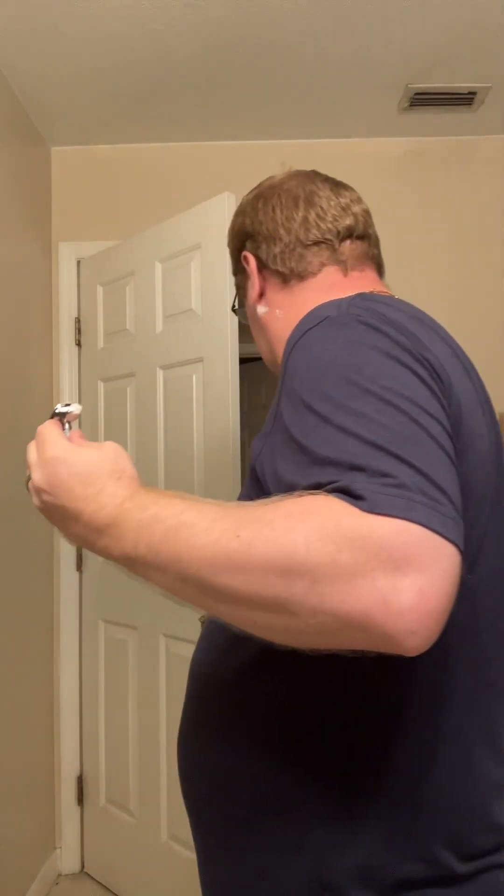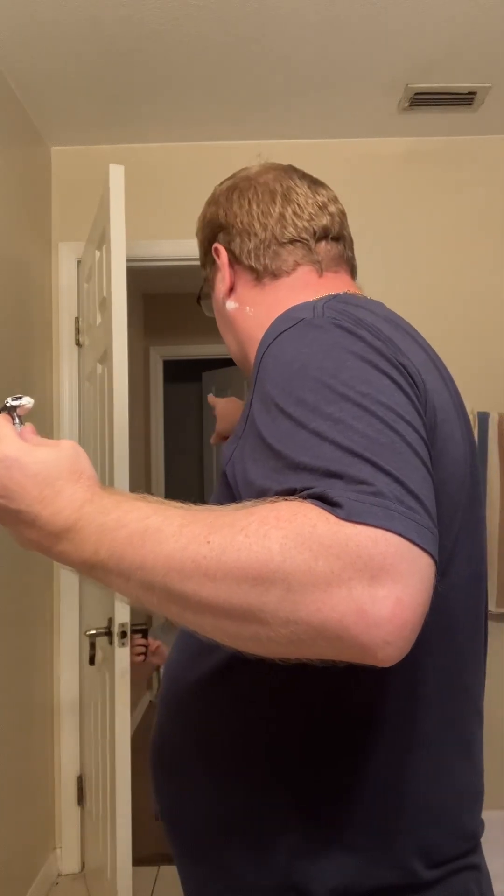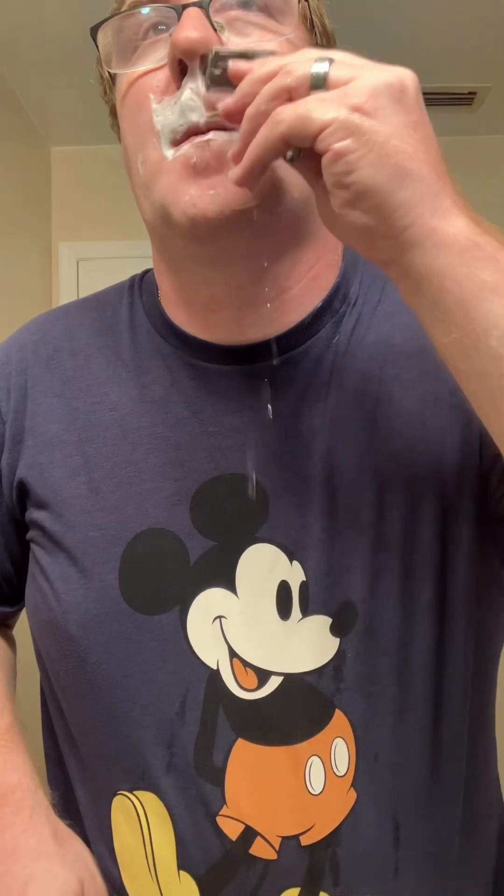What, Aiden? What? I'm shooting. Okay, go. Hold on, I'll shoot it real quick.